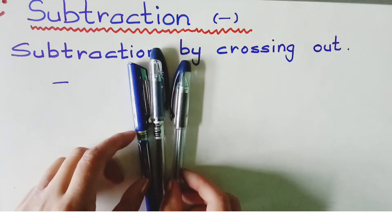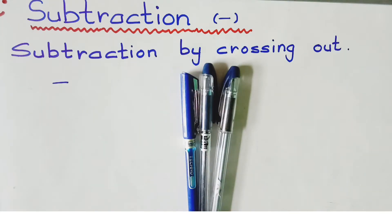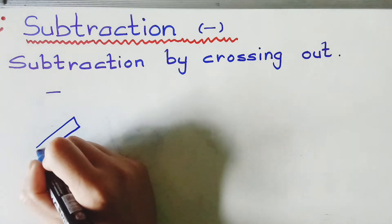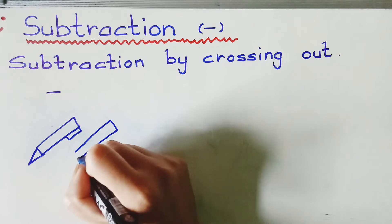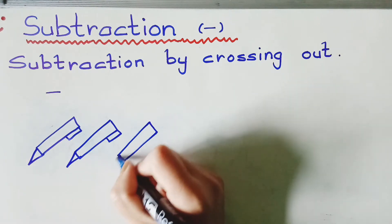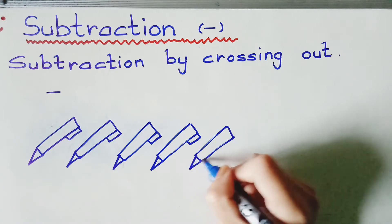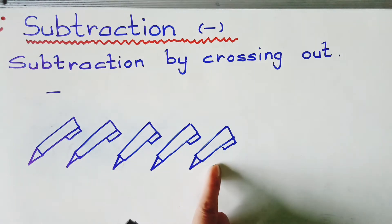How many pens are here? One, two, three — now I have only three pens. So look, I have five things. I'm going to draw five pens here: one, two, three, four, five. Five pens are here.